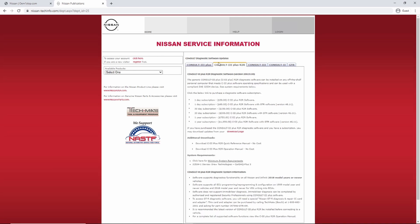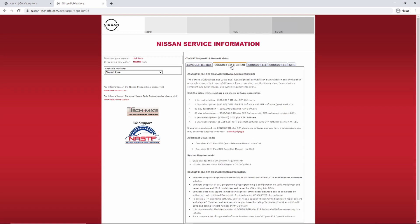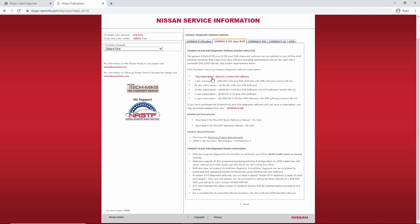The two tabs you really need to pay attention to are Consult 3 Plus and Consult 3 Plus R2R. The Consult 3 Plus requires the Nissan vehicle interface — so if you don't have the Nissan factory tool, this is not what you'll use. In this video I'm using the Consult 3 Plus R2R, which is essentially the same thing but designed to work with J2534 devices. You'll need to purchase a subscription — there are two one-day, two thirty-day, and two one-year options.